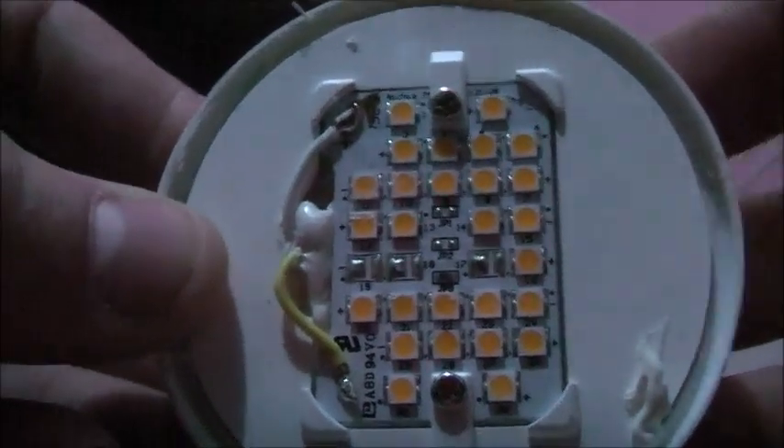I wonder if it weren't for the heat sinking issues, I could stick a 100 watt COB LED module in this thing — with a custom designer's front bit. That'd be cool, wouldn't it?